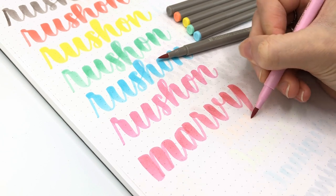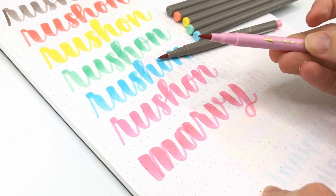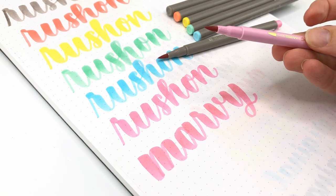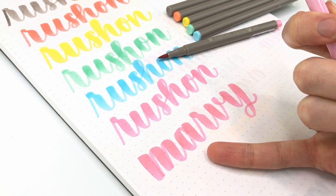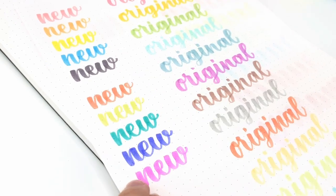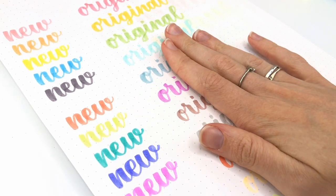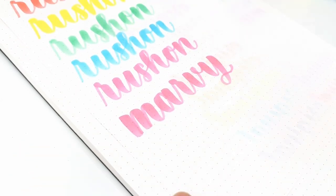If you don't have Marvy Colorin and you're going to buy the Zebra Mildliner brush pens from Tokyo Pen Shop, I would definitely say you could try some Russian Petite because then you can get free shipping and you'll understand why I love the Marvy Colorin so much. This is really nice if you like a big chunky style with a really thick downstroke and a very thin upstroke. If you want to see my review on the original colors or a review on the Marvy Colorin, I will leave the playlist for those reviews right here.